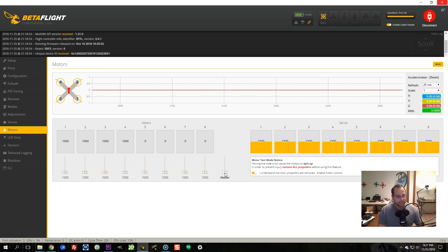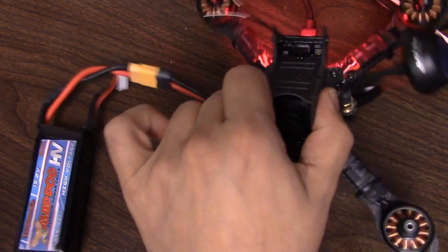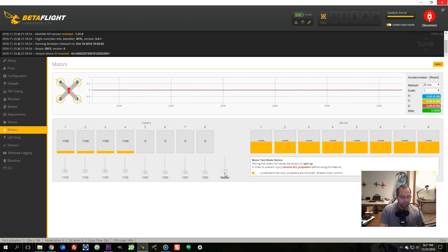The flight controller is not in any way trying to stabilize the copter. And you can see that if I spin the motors, nothing happens. All we're doing is feeding a PWM value — 1100 microseconds or whatever — into the ESCs, and the ESCs are spinning the motors at a constant speed.